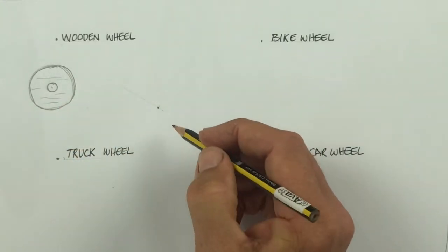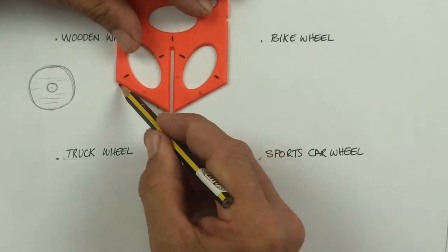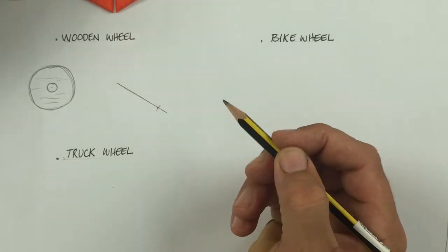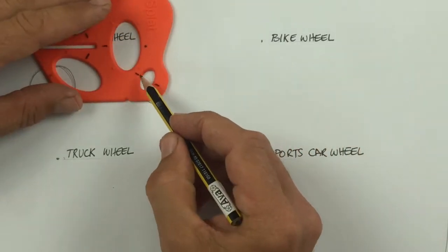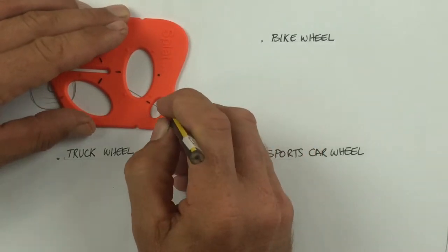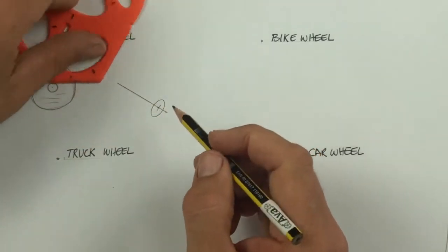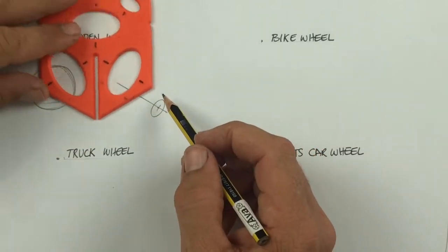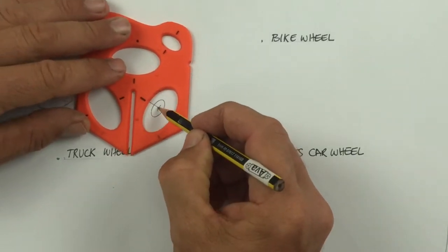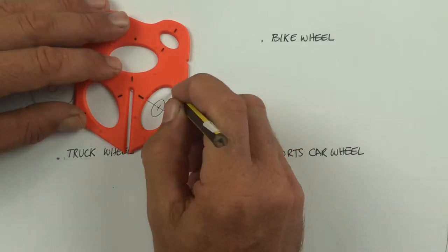Now we're going to draw one in 3D. Grab your splat and use a left splat line. Pick a starting point and line up the marks on your small ellipse along that line, and darken that in. Those lines are called minor axis marks. Now the minor axis marks on the big one — I'm going to centre on that one. It's actually easier if you draw the little one first to get it in the middle.